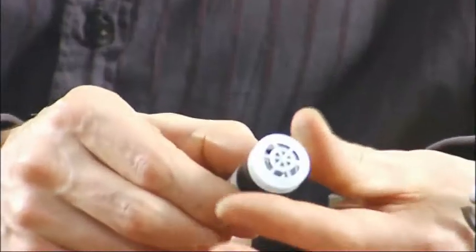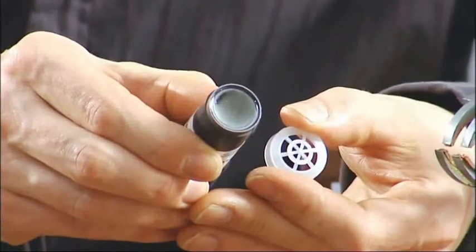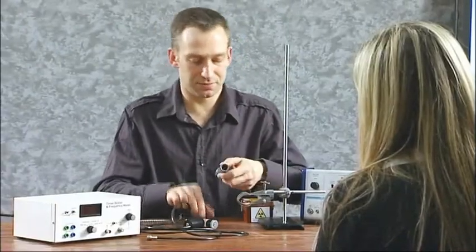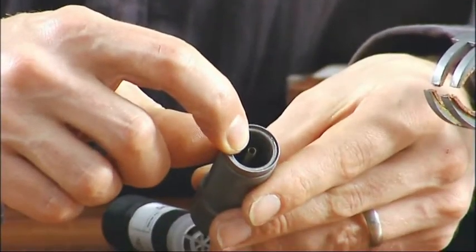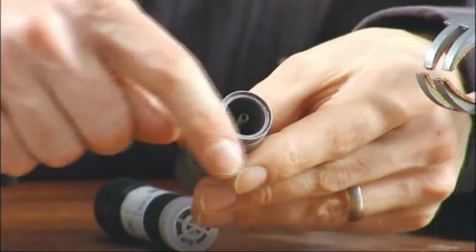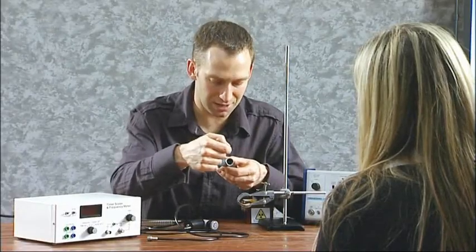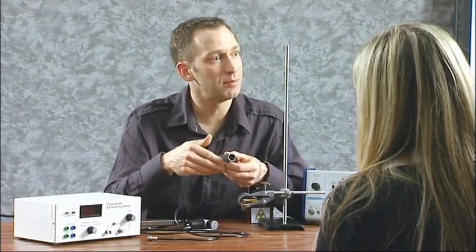The tube has got a protective cover on the front, which if I carefully remove, you can see a very thin window which allows the radiation to pass in. This one here has had the end of the tube removed, revealing a central wire which is positively charged and a cylinder which is the negative connection. Every time the radiation comes in, it'll trigger an event which can then be counted by a machine.